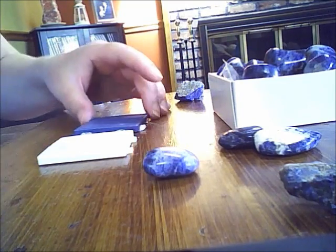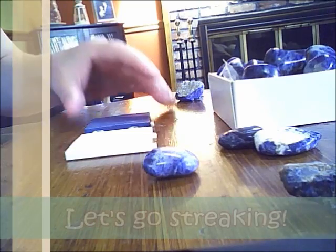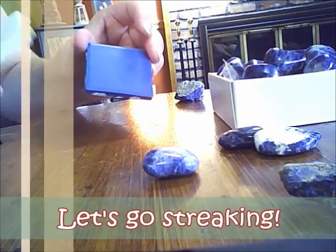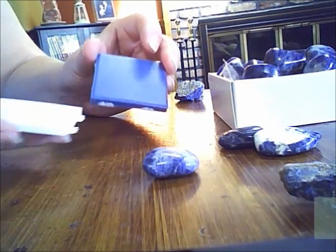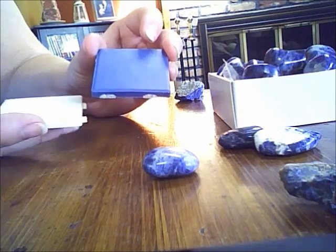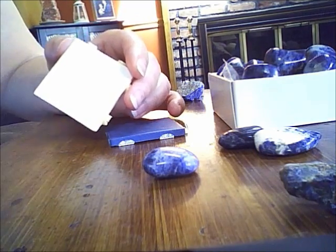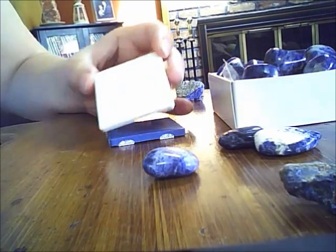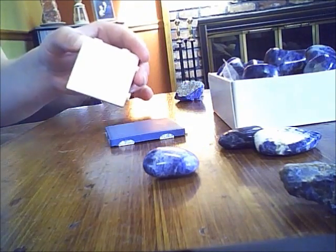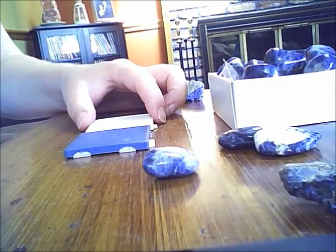I wanted lapis lazuli but I wasn't sure what exactly I had bought. I was going to contact the vendor, but before I do that I'm going to do this little streak test. Lapis lazuli on these porcelain plates — there's a dark one and a light one. If a stone streaks a lighter color like white or yellow, you use the darker plate so it shows up. If it's going to have a darker color like brown or red, you use the white streak plate.